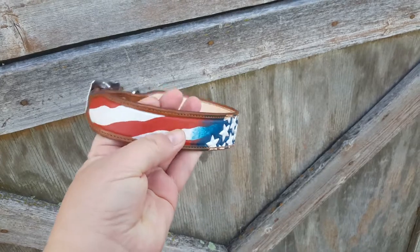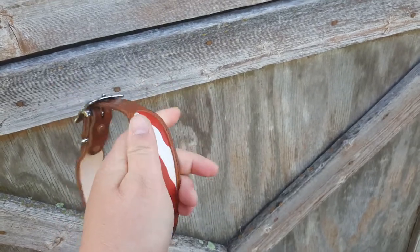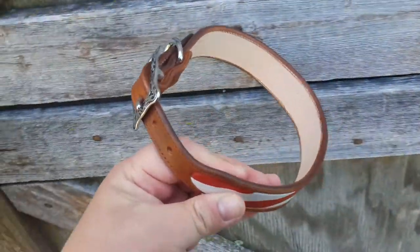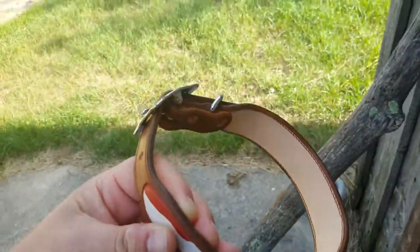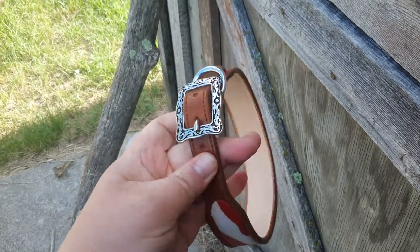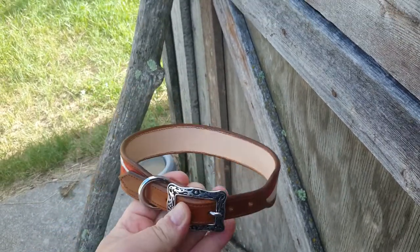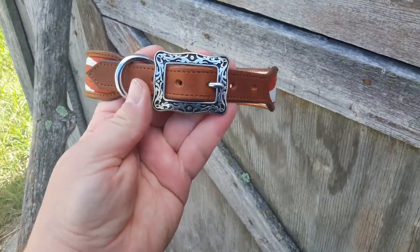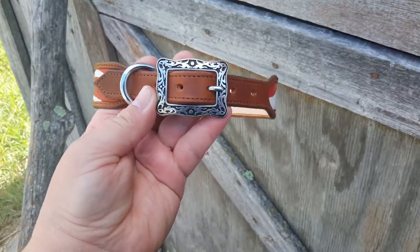It is hand tooled and hand-painted by me on Herman Oak tooling leather. As you can see, it is inch and a quarter wide and it tapers down to three-quarters of an inch in the front.